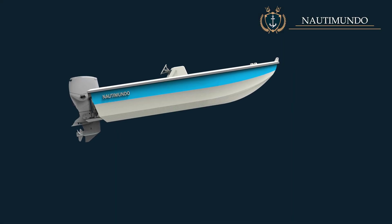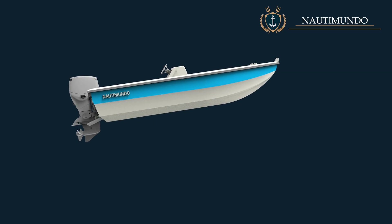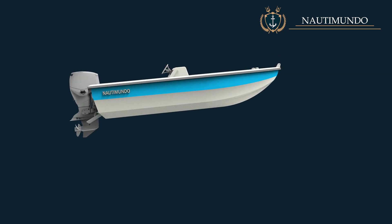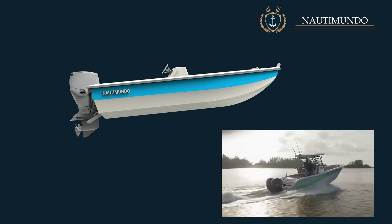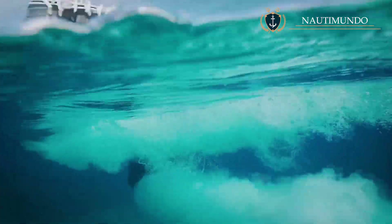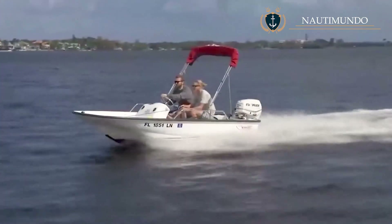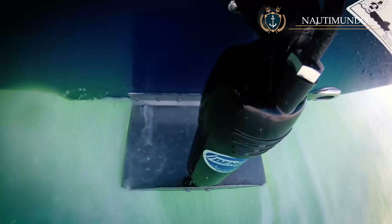Usually when accelerating, the stern of the boat will sink and the bow will rise. Lowering the trim tabs while the boat increases speed prevents the stern from sinking excessively, allowing the boat to start planing sooner. Adjusting trim tabs while steering can be tricky; a simpler option is to set them to a certain angle before accelerating. Once the boat is planing, the tabs can be adjusted to the optimal position.